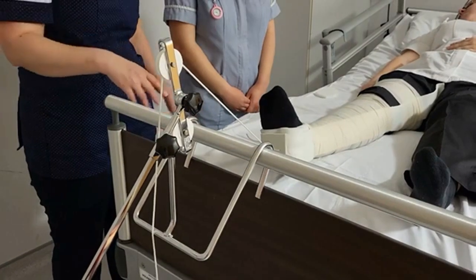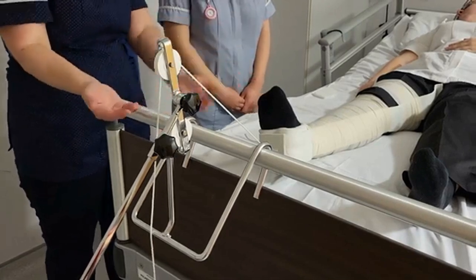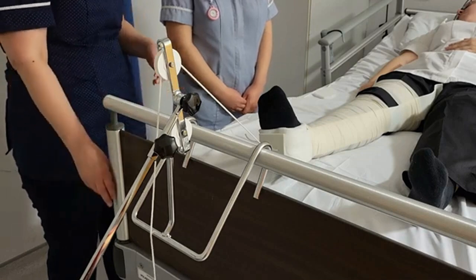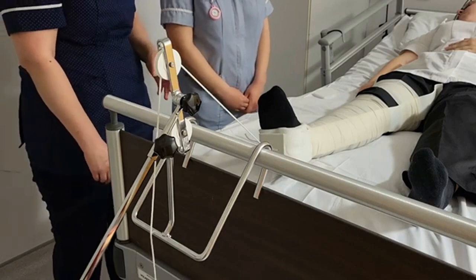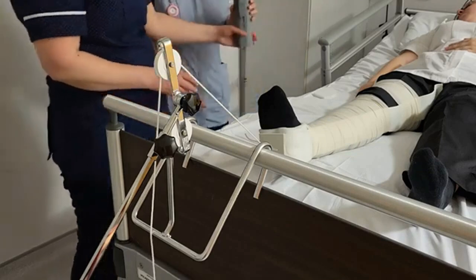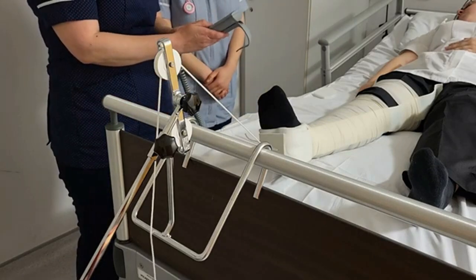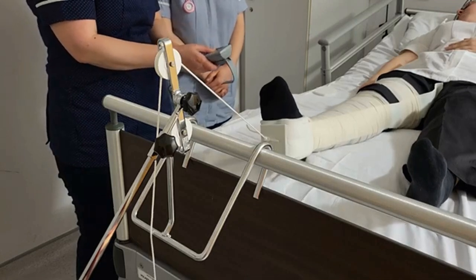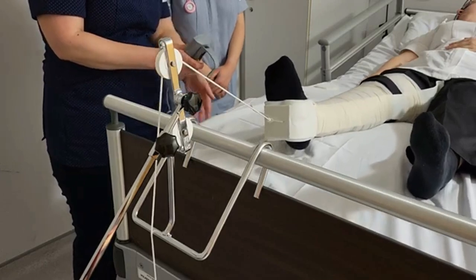The danger would be if the patient were left like this — she would slide down the bed, the weight would go onto the floor, and she'd be in a lot of pain because her leg would not be in traction. So we counterbalance that by putting the leg in counter-traction. If we have a suitable bed, we can tip the end of the bed up, which provides the counter-traction.